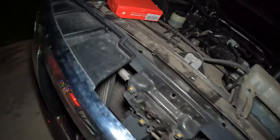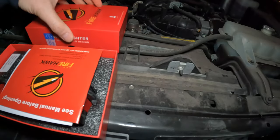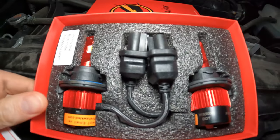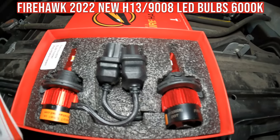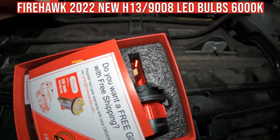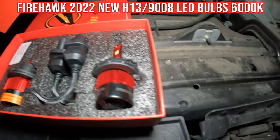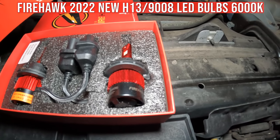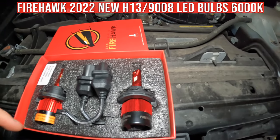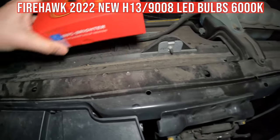Here's what you get in your Firehawk LED lighting box: two fancy bulbs. Hopefully they fit — I believe I got the correct size. The box isn't labeled and I don't remember which one I ordered. It might be an H13; I'll post exactly what the bulb size is for the NV3500.